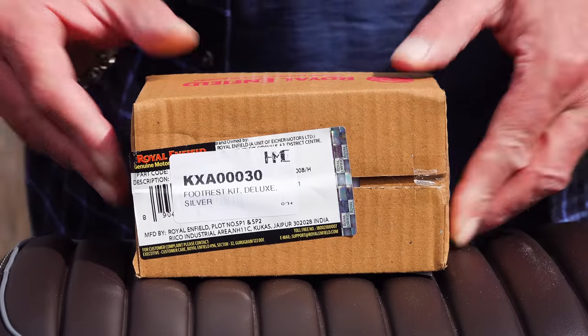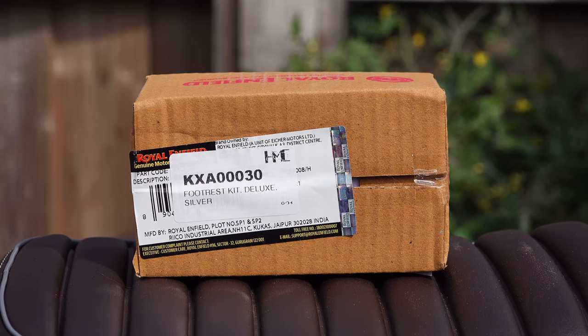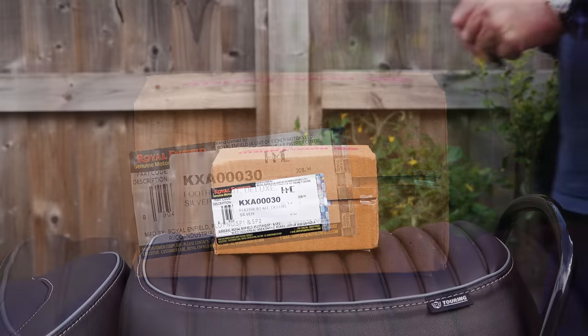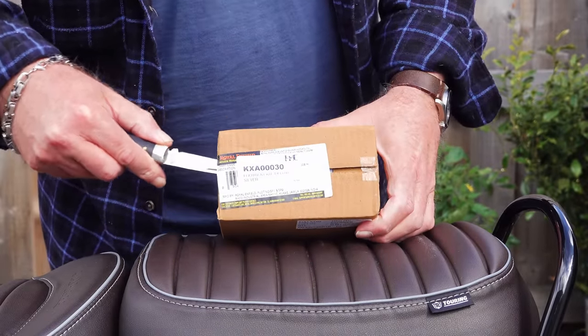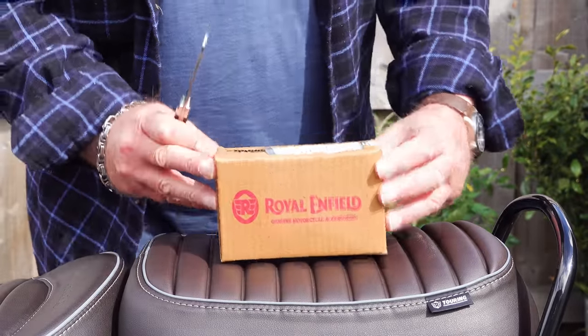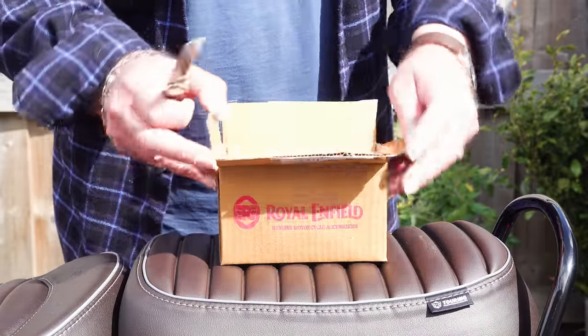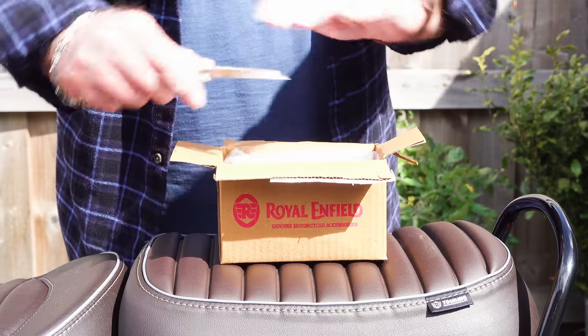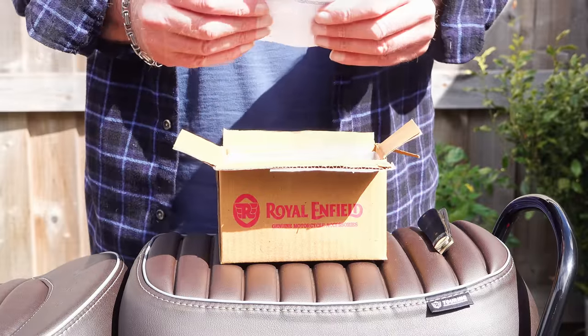These are the genuine Royal Enfield deluxe touring foot pegs. I'd like to point out that this is not a paid promotion — the only revenue I get from these videos is through advertising revenue and kind donations through the Super Thanks button. I'll leave links for these foot pegs in the video description below. Now if you're anything like me, when you first see these foot pegs you're not going to be impressed — you probably won't be impressed with the look of them when they're fitted either. They look a bit, how shall I put it, clumsy.